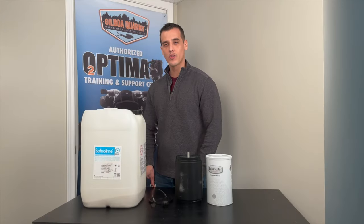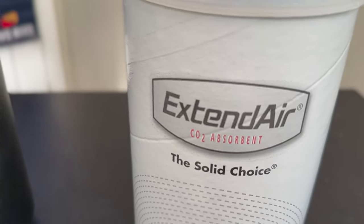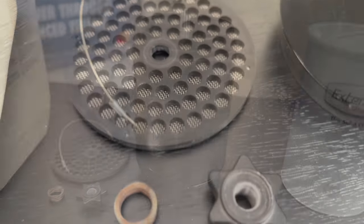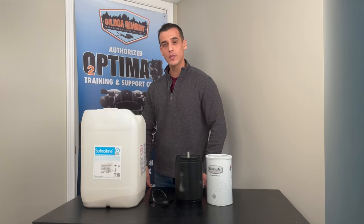Let's get started. In this video, we're going to cover how to install both the Xtend Air cartridge, also known as an EAC cartridge, and the Granular Sorb. You're going to need your canister, your canister lid, the Delrin nut, as well as the spring. You'll notice the spring will not be used when we're installing the EAC cartridge.